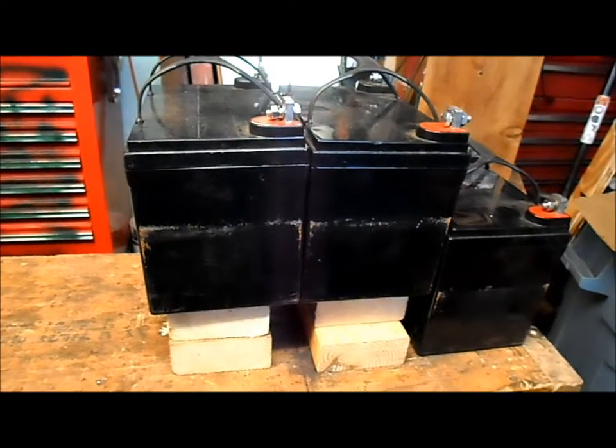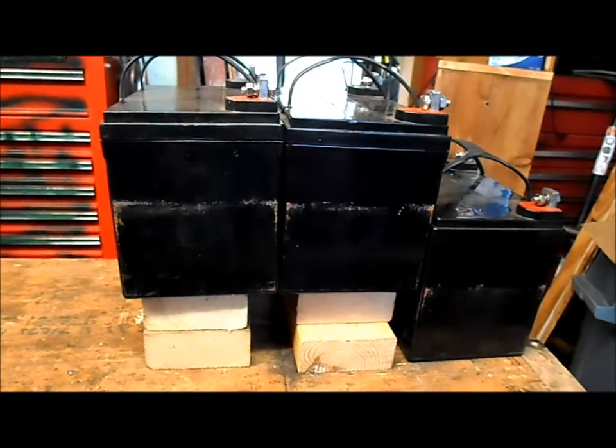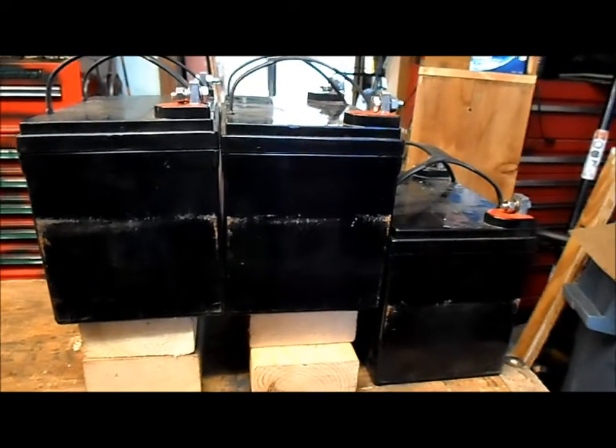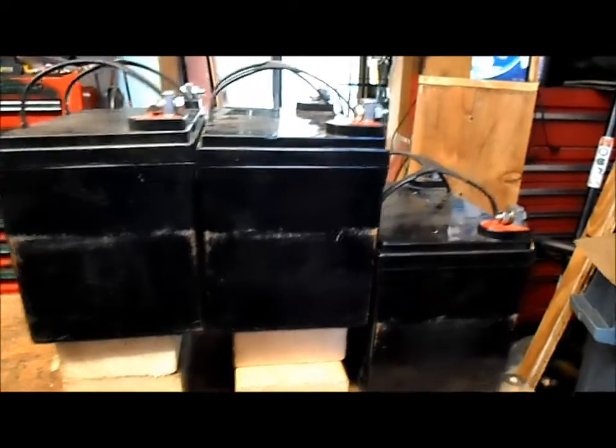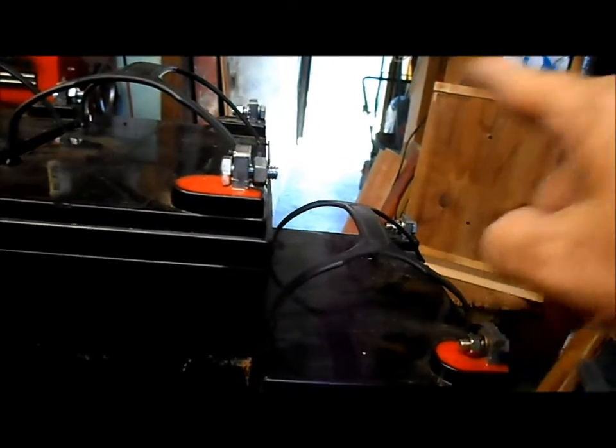Working on the setup for the battery box for El Dingo. I think this is about how we're going to set them up — we'll have two of them next to each other, and then the front one dropped down a bit, so we can set our motor controller up right in this area.